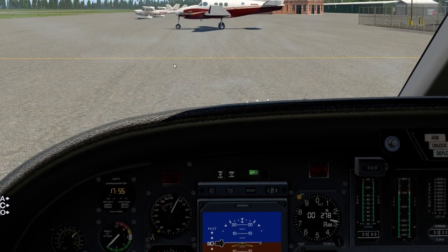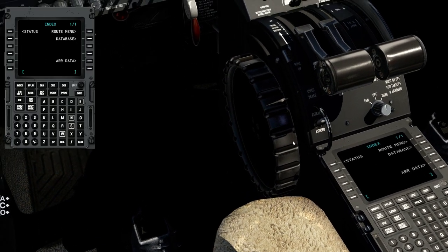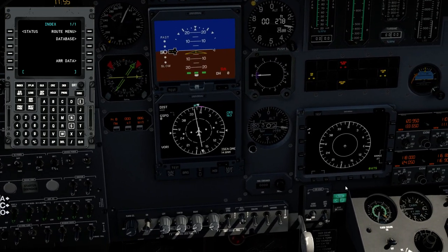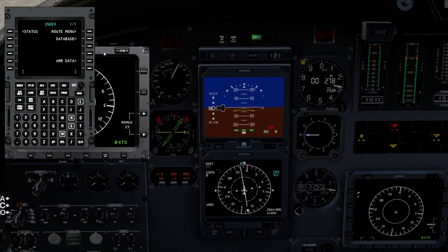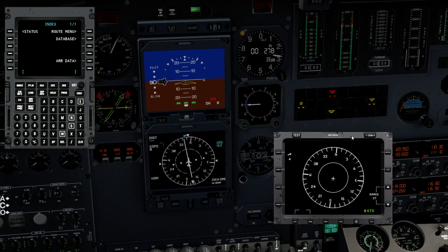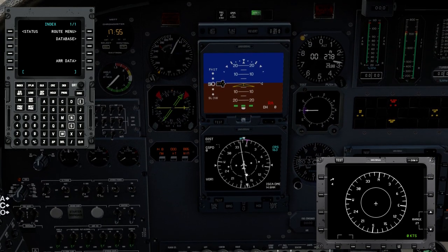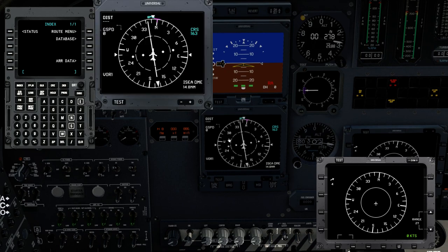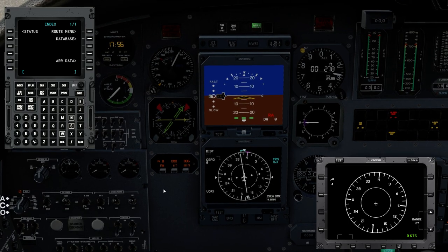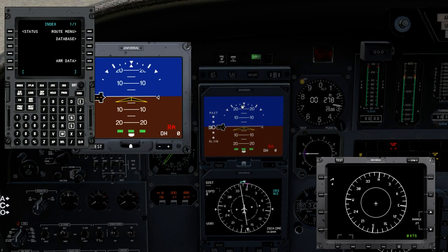GPS/FMC programmed — bringing up the flight management computer. Here we have the control display unit. The multi-function display comes up in a 2D view, which I typically keep on the right side during flight. We also have the electronic horizontal situation indicator available in a 2D view. And here is the electronic attitude director indicator, which also comes up in a 2D view, though I don't find that useful.